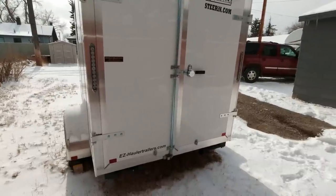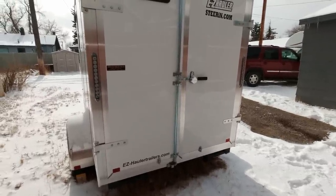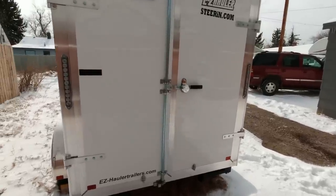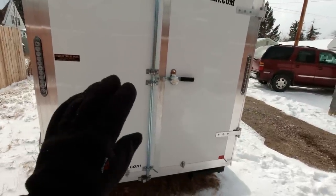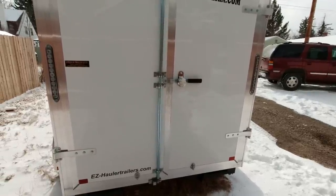One thing that had a lot to do with the design of her bunk was that this is a barn door trailer, not a ramp. The left side here — when you open the door, this side opens first. And that had a lot to do with how we designed the bunk on the inside.